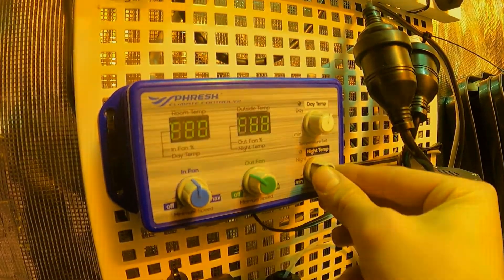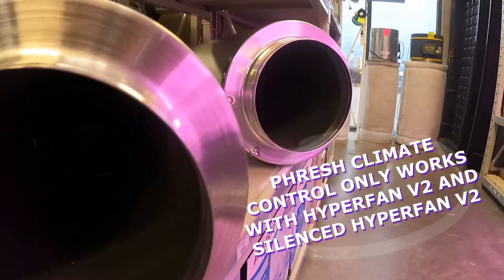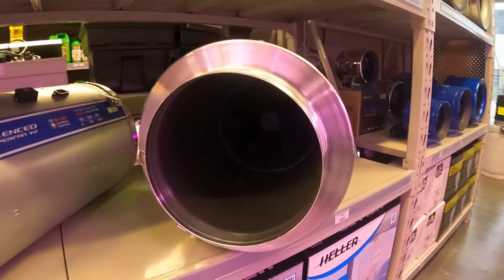Hey guys, welcome back for another episode of the Just Hydroponics video series. My name is Sam and today we're continuing our three-part series on how to set up fan speed controllers. We're going to be looking at the more intricate climate controls, looking at the Hyperfan today. The hybrid controllers are pretty universal in terms of how they're set up between different brands, but just remember these are brand-specific controllers and are only compatible with the same brand fan as the controller.